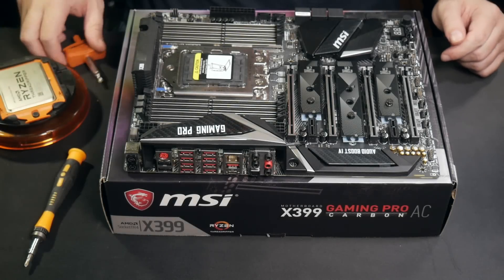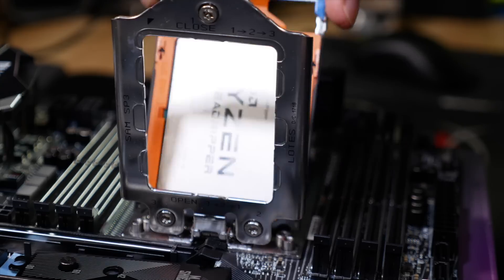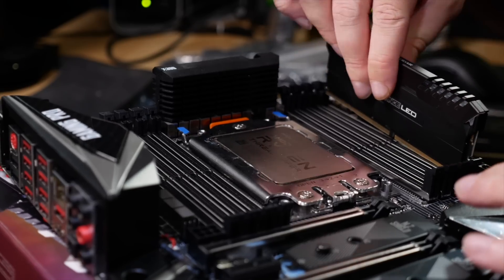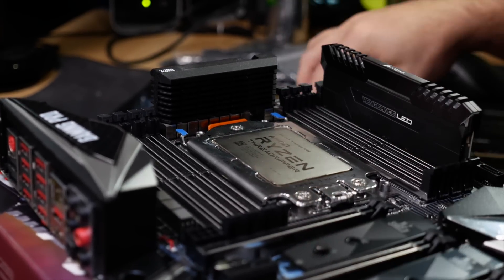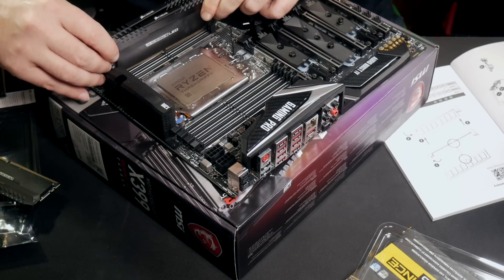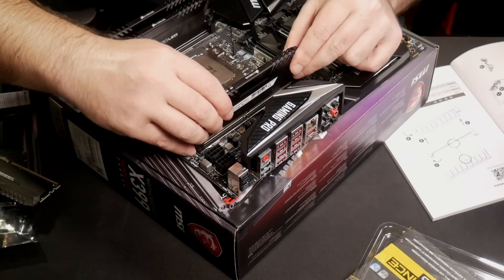First, you'll unpack the motherboard and rest it on top of its box while you install the CPU. The method of doing so will vary depending on which CPU you've chosen, so check your manual. You can also install the RAM at this point. You may have two, four, or even up to eight sticks of RAM depending on your motherboard and configuration. Two sticks is the most common.